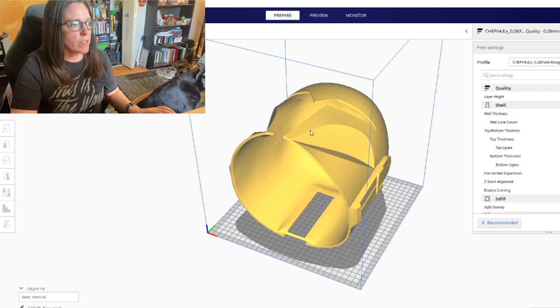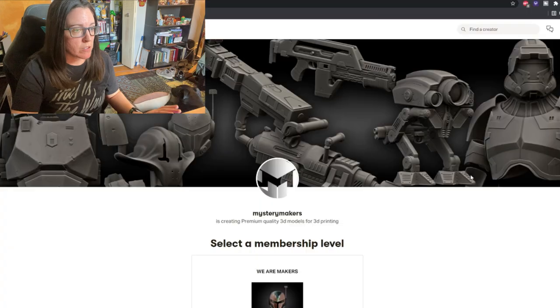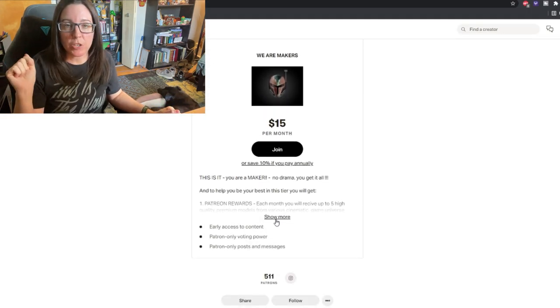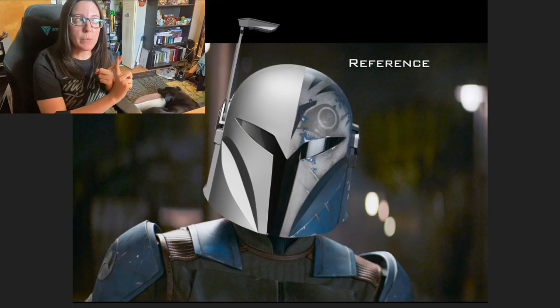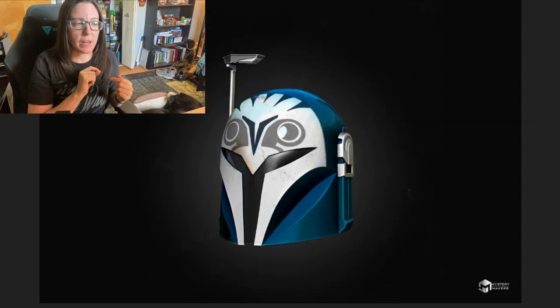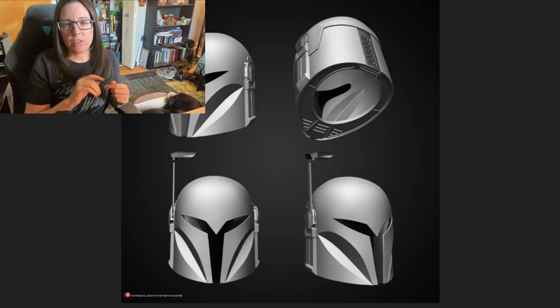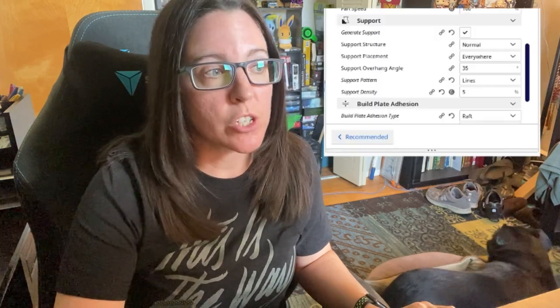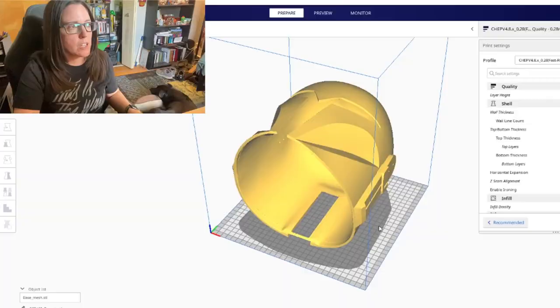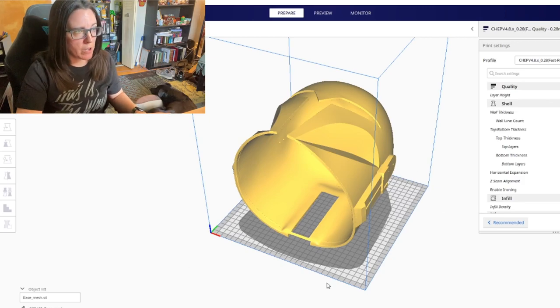I've got Cura up and I've got my Bo-Katan model from Mystery Makers already loaded into it. I'll have Mystery Makers' Patreon linked down below — he has the Bo-Katan helmet as well as all of her armor from The Mandalorian Season 2. I believe he is still working on the jetpack, but they are great files. I have printed everything out and you will see them in future videos. First, I'm going to show what the helmet looks like using the general auto-supports in Cura, then compare it to the new method.